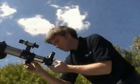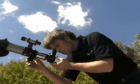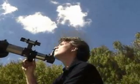The following are instructions you should perform during the daytime before you go out observing at night. Doing this in the daylight will allow you to become more familiar with the features of your telescope before you go out into the dark.